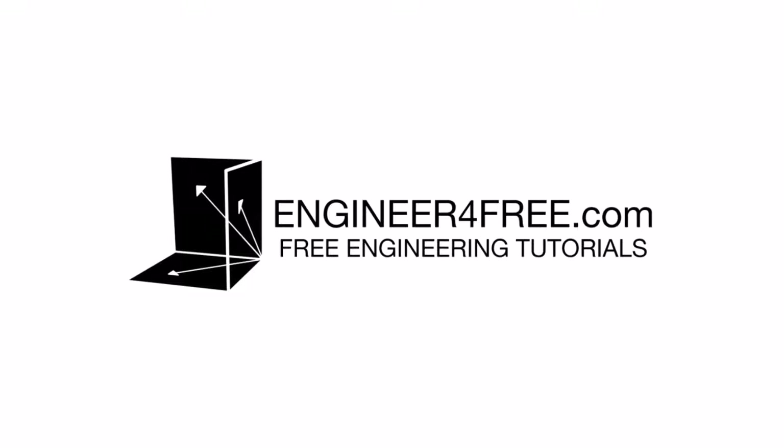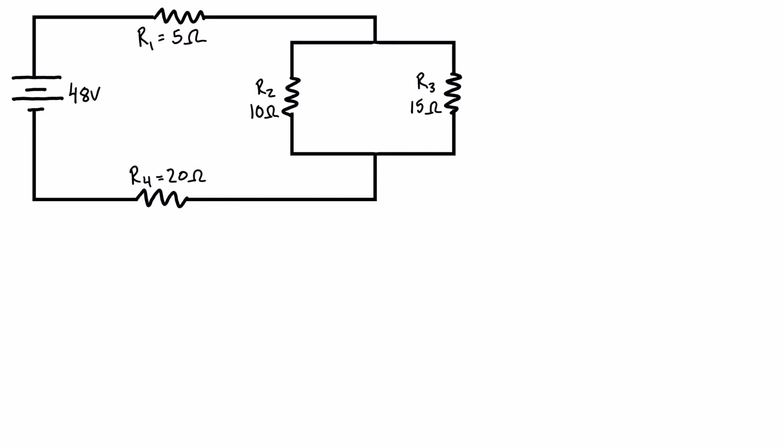Welcome back. In this video we are going to determine the power consumed in this series-parallel circuit. It's a combination of parallel resistors that are in series with two other resistors, and we want to figure out what is the power consumed by each resistor and the overall circuit as a whole.